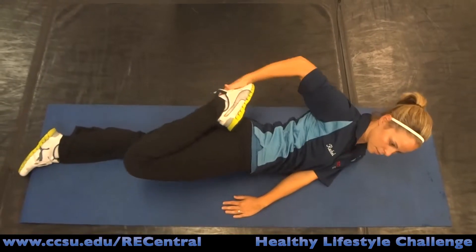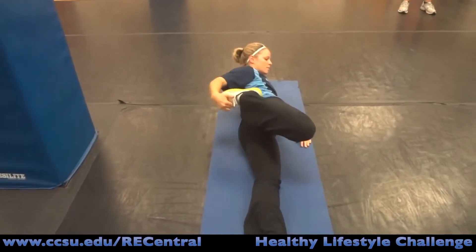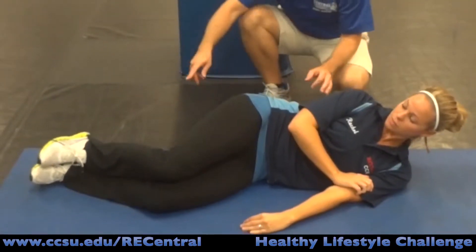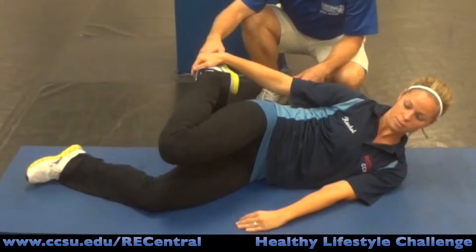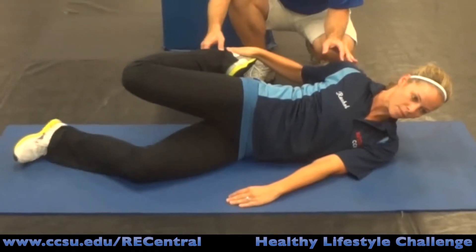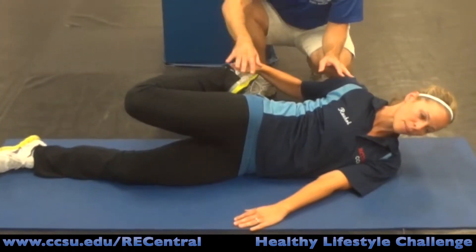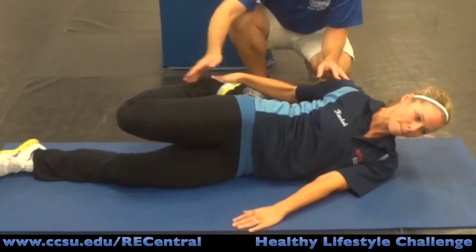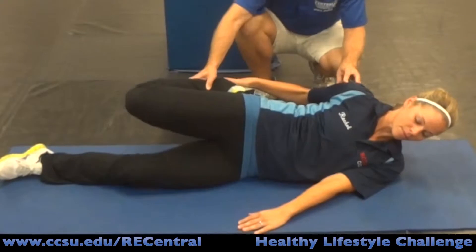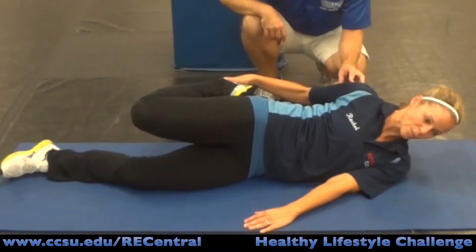Now we're going to do a sideline quadricep stretch to hit the quadricep muscle on the front of the thigh. Facing the camera, bring the top leg back towards your butt, grab the ankle, and pull, holding the stretch in the front of the thigh. Try to maintain a neutral hip — not too far forward and not cranking way back into hip extension. Nice and comfortable neutral hip, holding for 15 to 20 seconds.